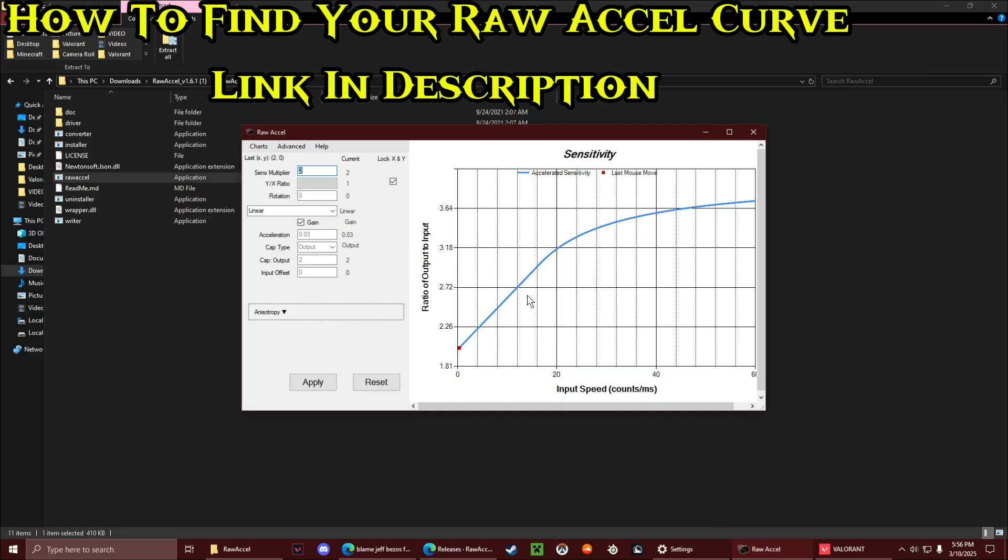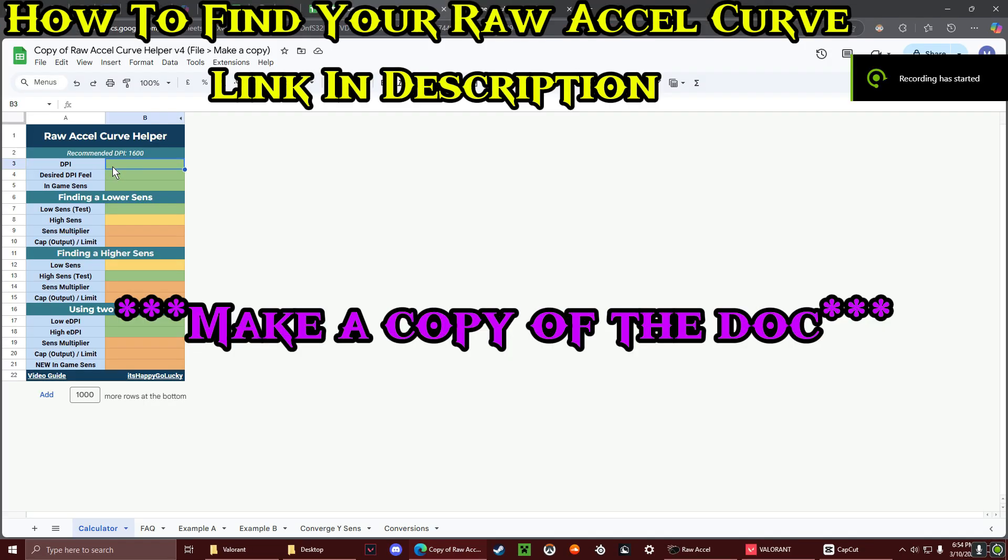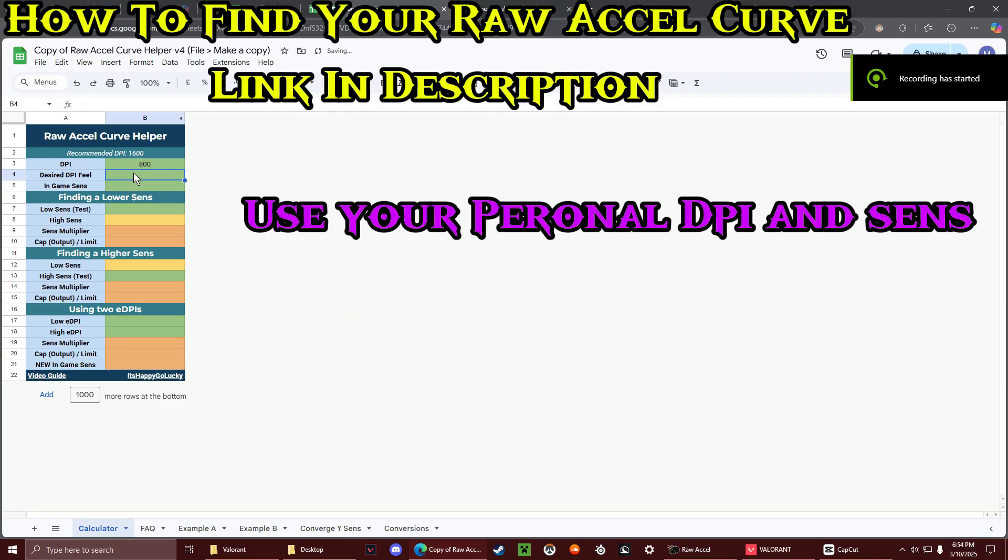Currently this is what my ROXL curve is looking like, but if you want to change yours up for this — my current DPI is 800. I would like a 1600 feel, and my in-game sense is 0.3.